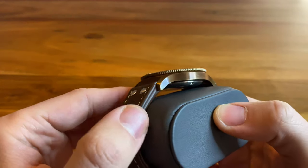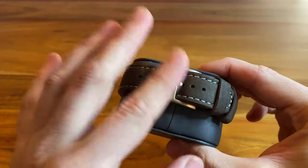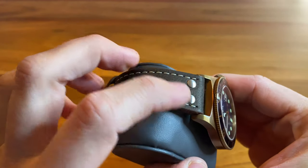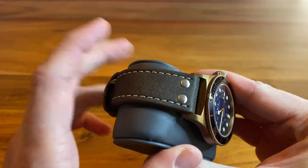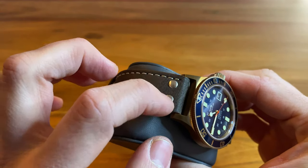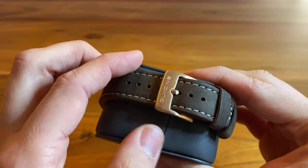It shows some patina just from the reaction with oxygen in the air. It's very thin. It's a diver's watch with a very classic design — the orientation comes from the Rolex Submariner, no doubt about it. It has a nice 22mm lug width, so it's quite versatile when it comes to straps.